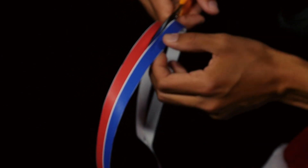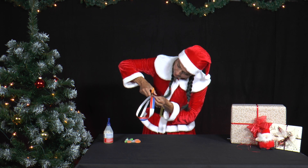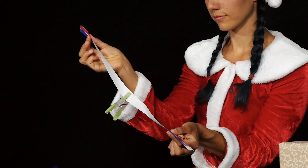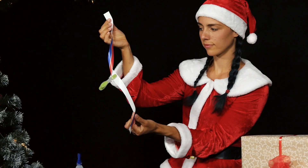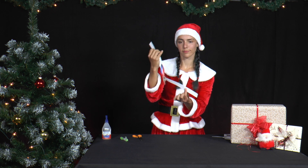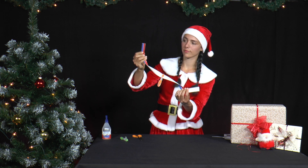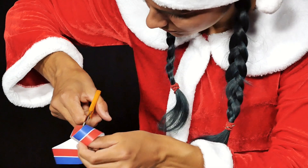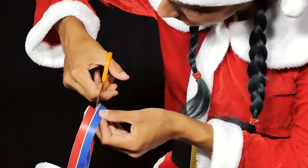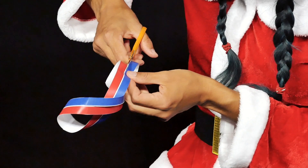She cuts the paper again along the line between the two coloured strips. She also cuts the paper strips twice, or even three times, before gluing them together. Watch the film to see exactly how Mrs. Santa glues and cuts the paper strips.